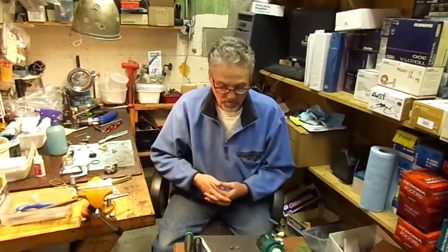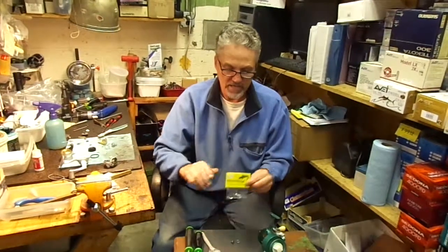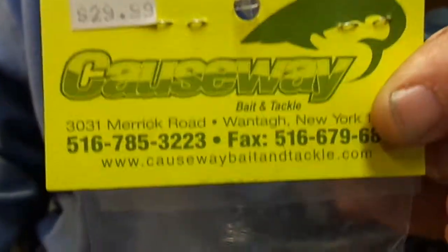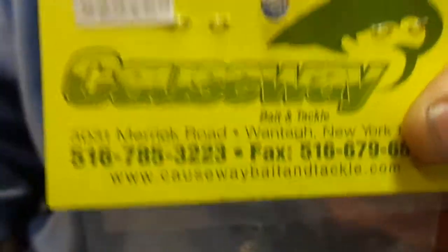Again, Causeway Bait and Tackle, 516-785-3223. Website is www.causewaybaitandtackle.com — spell it out, please. We know it's a long web address, but it's what we have for now. Thank you.